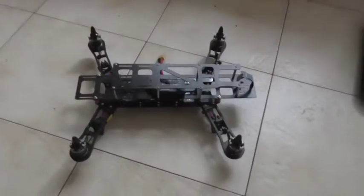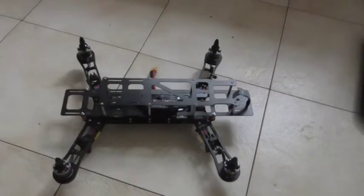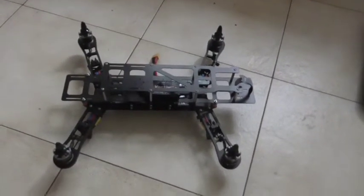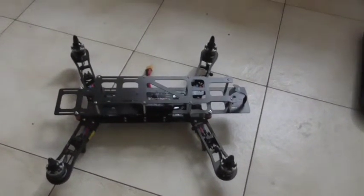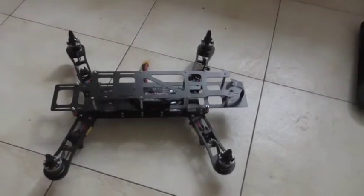I just wanted to do an update video just to show that I haven't been doing nothing for the last few months — I haven't uploaded much in the way of videos. I'm in the process of building a QAV400 multi-rotor.